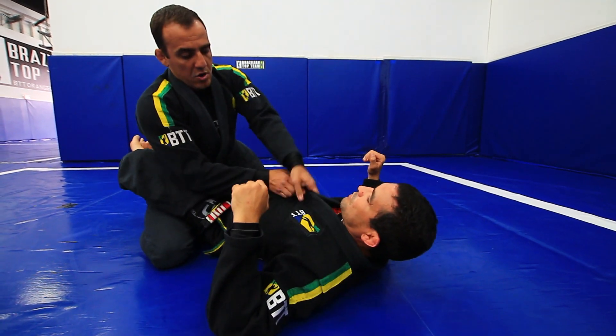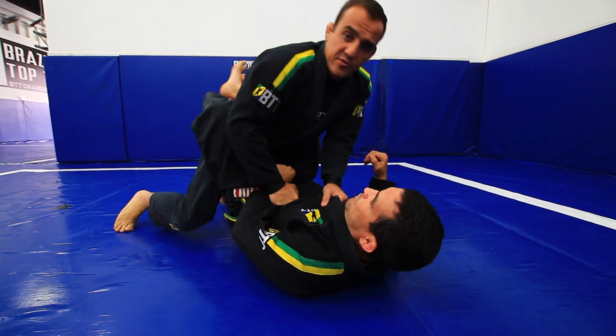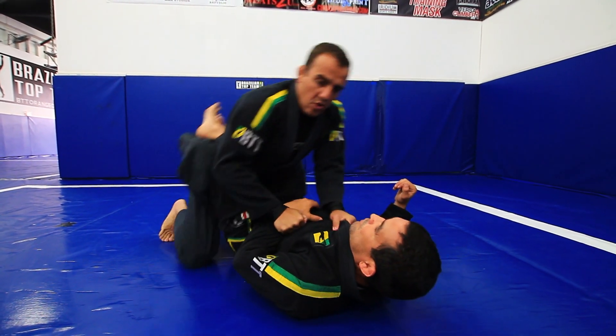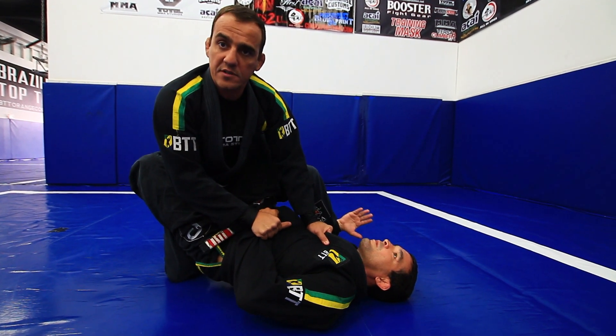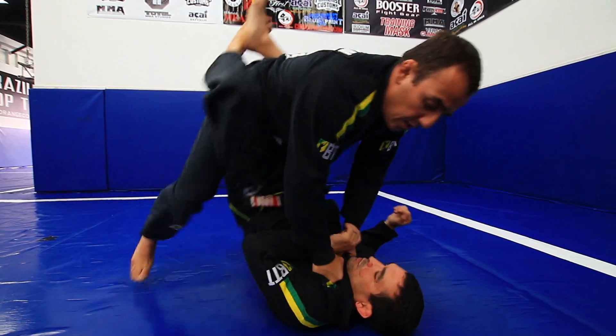To open up, control both lapels, control his arm. You have two options: you can step on the same side that you control his arm first, or both at the same time. But never the opposite one, because he can control your leg and start playing his moves. So control his arm — I like to step all together.